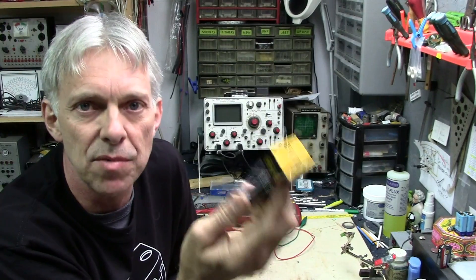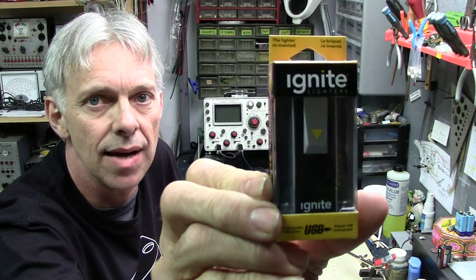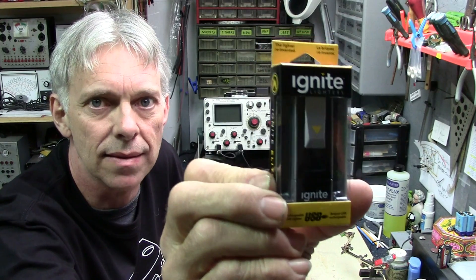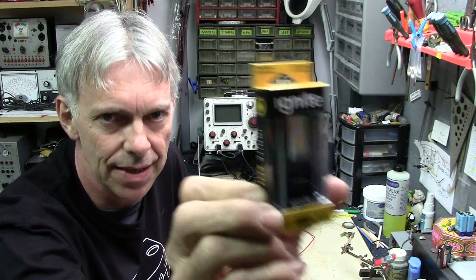So the other day I'm checking out a Walmart, getting some stuff there, and I found these. They're at the front counter. They're like six bucks and it's a USB rechargeable electronic lighter.